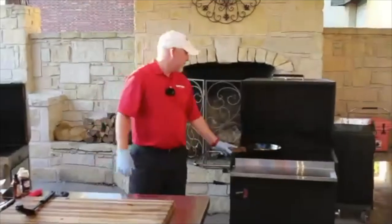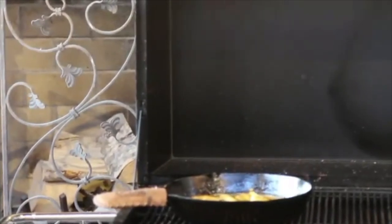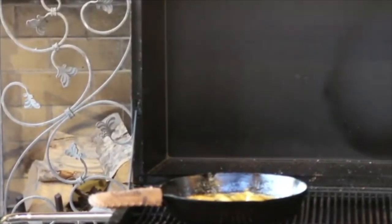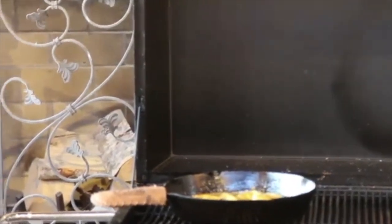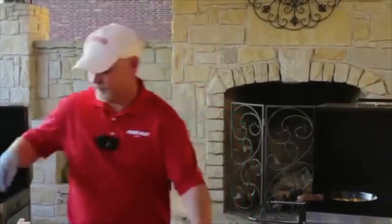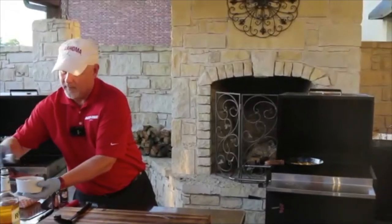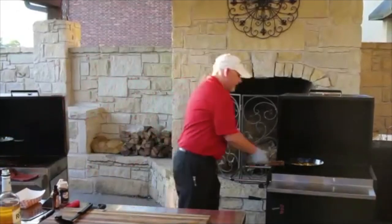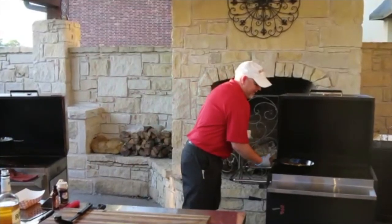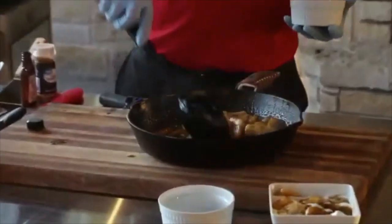It's still flaming up a little bit. It can take anywhere from about a minute to about five minutes for that to burn off, but you do want to let it all burn off — it's going to be a little tart if you serve it with the alcohol still in it. Add the rum right at the end, right before you're ready to serve, just so it burns off. When the flame stops, that's when it's ready to serve.